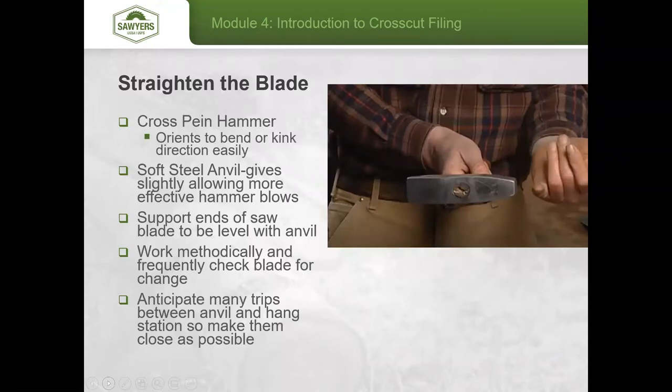The cross-peen hammer has one end oriented with the handle and the other oriented 90 degrees to it. This lets you quickly switch from one side to the other depending on whether the kink travels across the blade or along its length — you'll see both types. When hammering, make sure the hammer face hits flat against the blade.